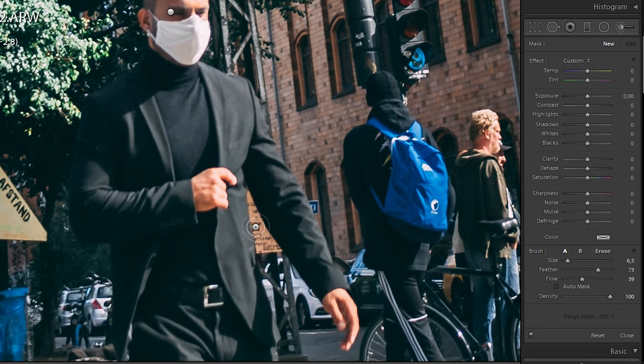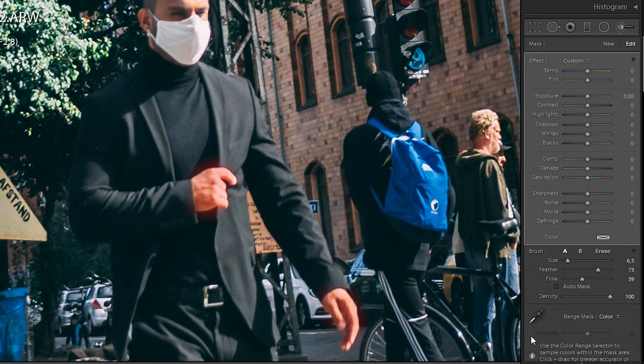So I'm going to do the same on the hands because I think they're too orange as well, so I will paint around the hands and use range mask color pick again. By the way, the reason I'm not using the same mask on the hands and face is for the possibility to adjust them separately, because they might not need the same adjustment.